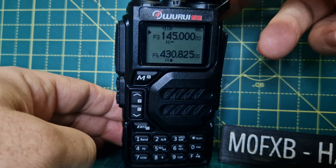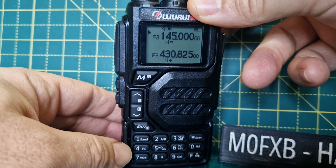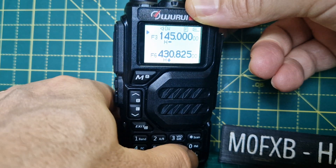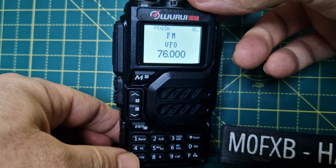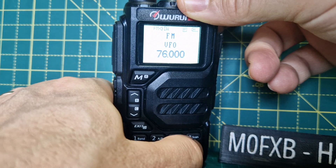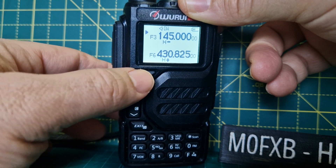Although in this country I will only be using two meters and 70 centimeters on this radio, it does have broadcast radio. Press F then zero and you now have broadcast radio for your favorite music and radio stations. To exit, just press F then zero again and you get back to your main menu.